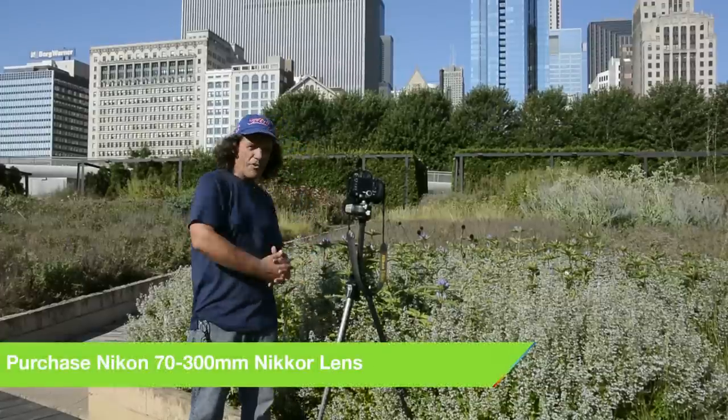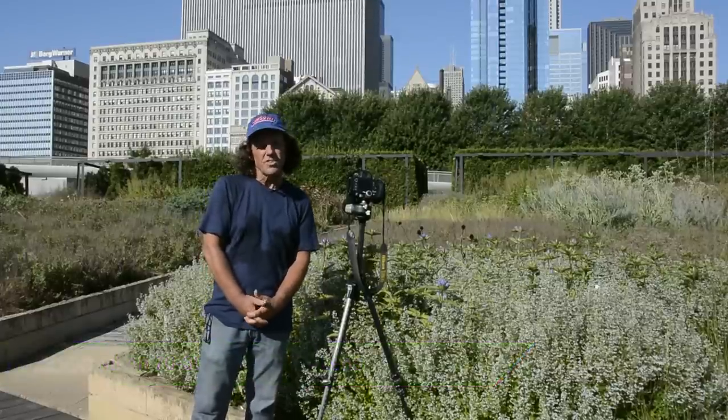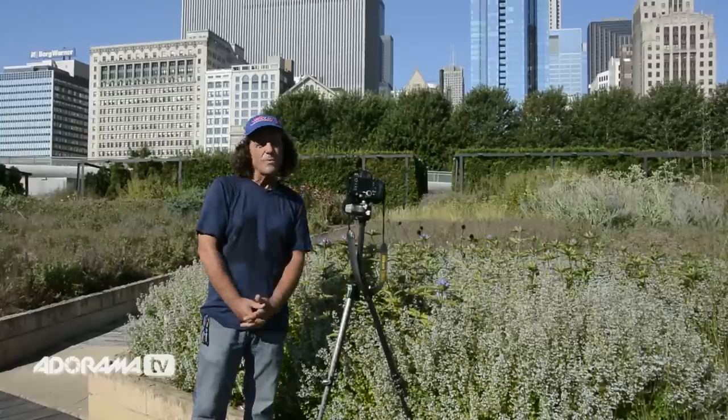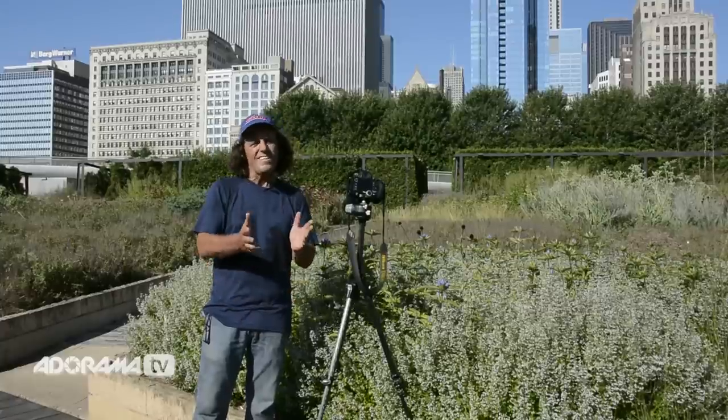Now what does this have to do with the photograph I'm about to take? Just the opposite, believe it or not. I'm going to suggest that a lot of the rules in composition need to be investigated in terms of their reliability. In this case, we want to not fill the frame up so much because of a very interesting background.